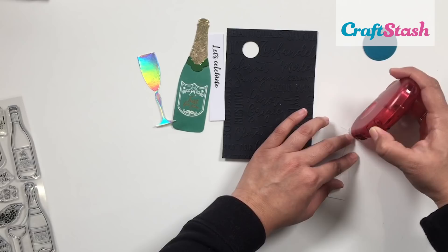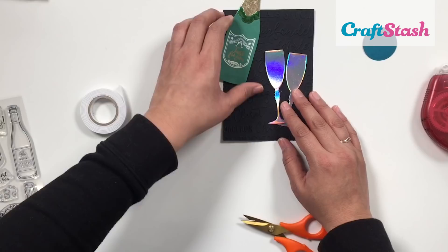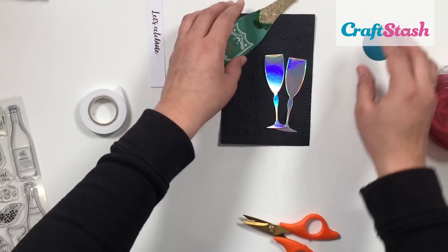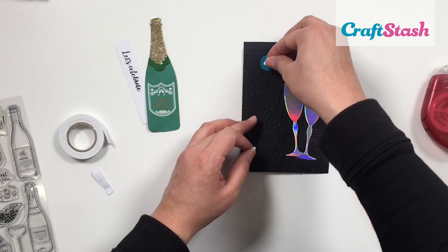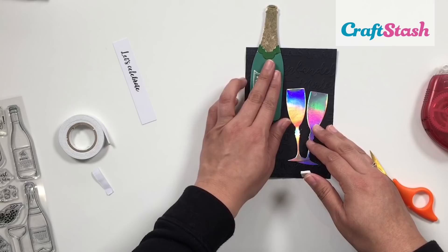The most difficult part of this card is attaching the kinetic champagne bottle, but it's not too hard with some patience. I'm doubling up foam tape to make an extra thick layer, because it gives the bottle better movement. Make sure you're using thick foam tape, or double or even triple it up if needed. Also make sure the bigger circle is in the back so that your bottle doesn't fall off — it needs that bigger circle to keep the bottle in place so it doesn't budge.